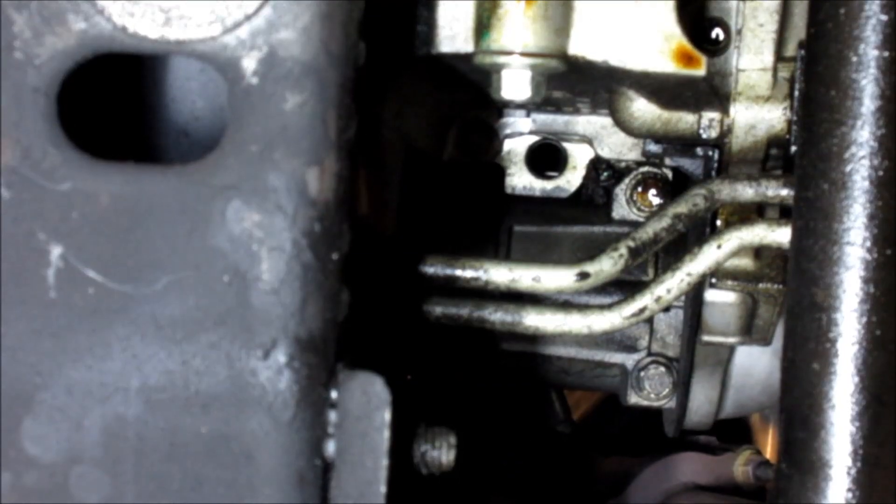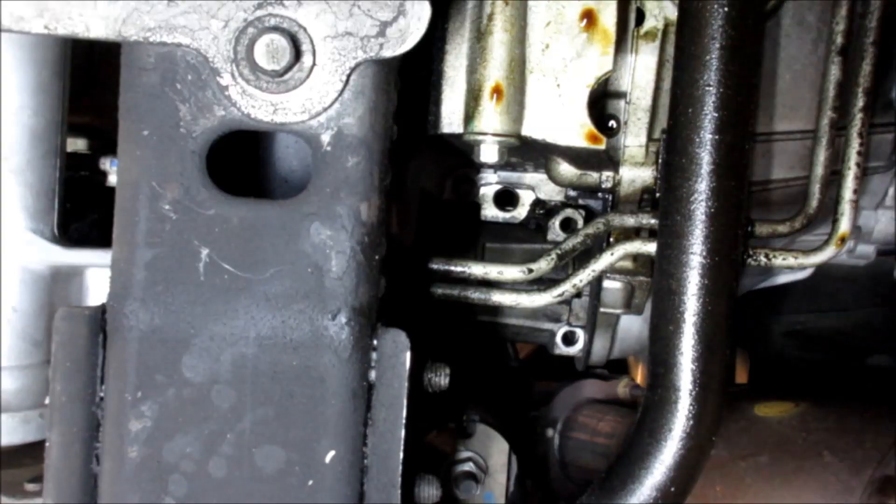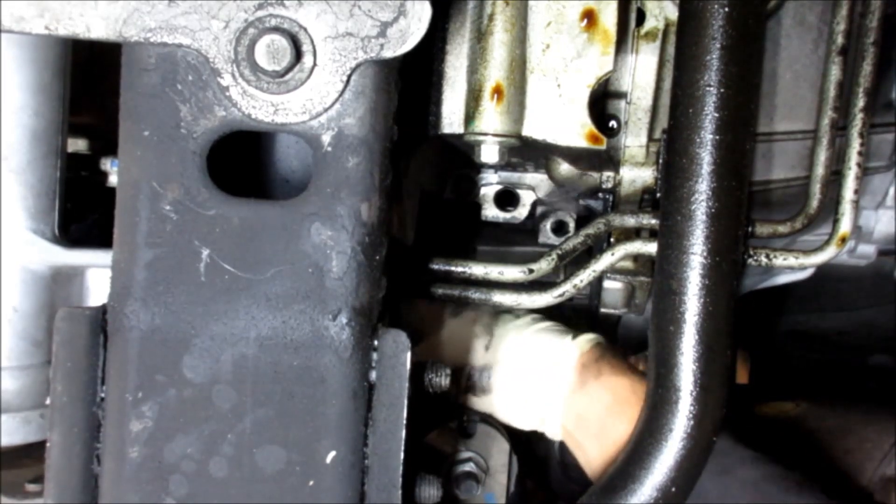Make sure that cable is down out of the way. Now from this point you'd want to jack up the car and put the jack stands underneath it. Once you get the car jacked up, you've got to get these two 13 millimeter bolts — there's one here and one on the other side — and that pops off the starter.